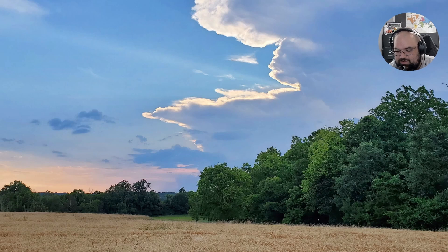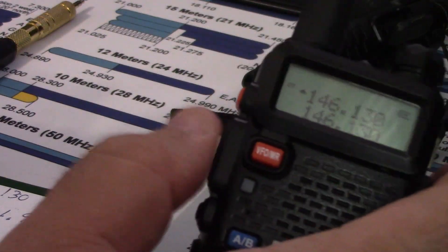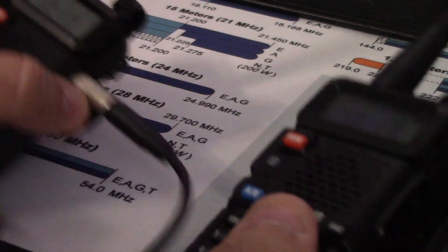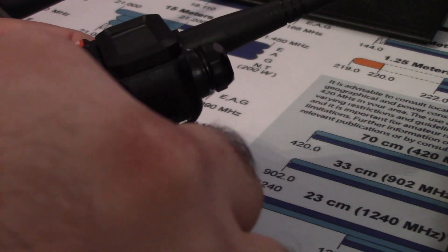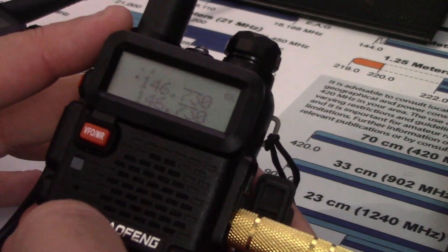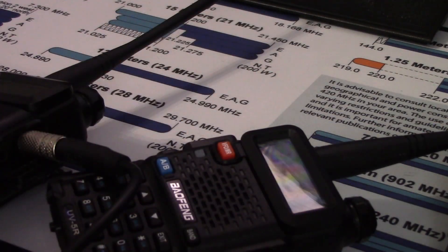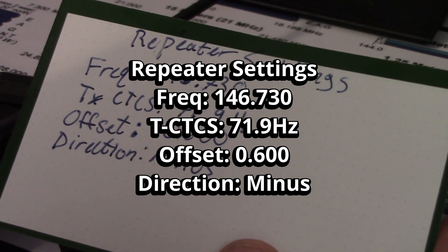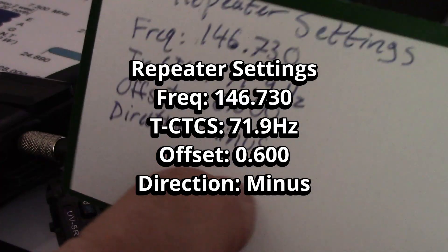So now when I plug these together — this is my receive radio. The reason I chose this one as my receive radio is that for some reason it doesn't key up, so it works as a receiver. We want to plug into the speaker port on this one, since this is the input. Now we're going to plug into the microphone port of the other one with this giant contraption we made. My transmit radio is set to 146.730, transmit tone 71.9 Hz, offset 0.6 in the minus direction.